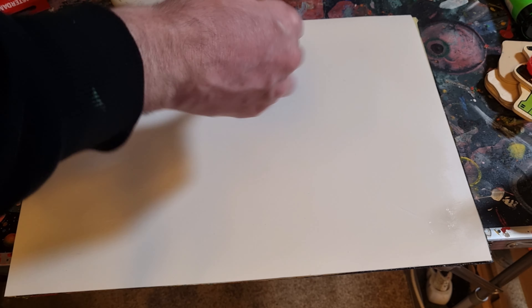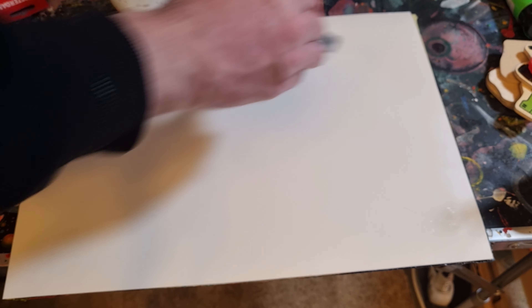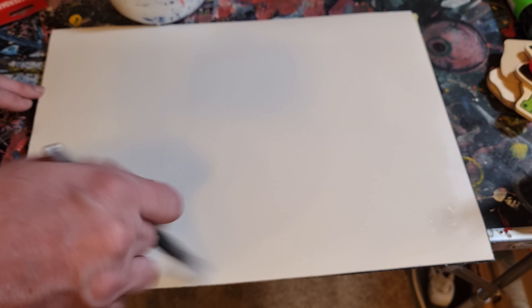Make sure you get all the areas covered, because when you paint on top of this, if it's not fully covered it will seep into the paper and that area that isn't covered will be matte, or it'll even change color. Not to mention the oils will eventually damage your paper.